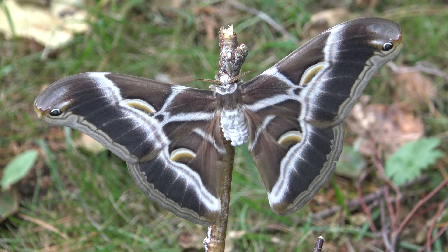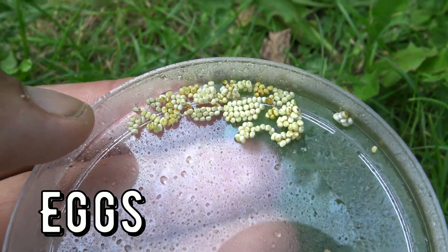The life cycle begins with small eggs, as usual. They are easily incubated at room temperature.